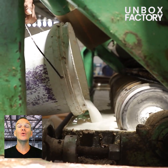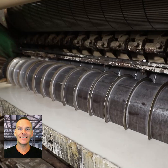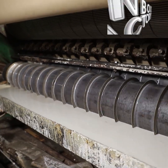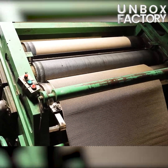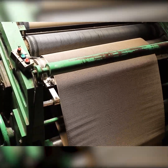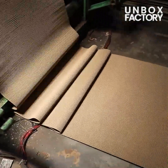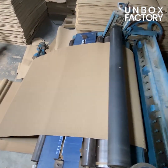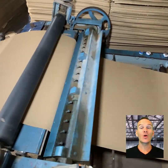Next the glue is added to the machine for paper pasting and the corrugated sheet is ready. Then the sheet is cut to the required size.